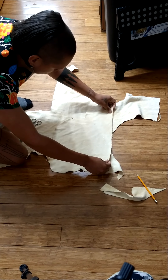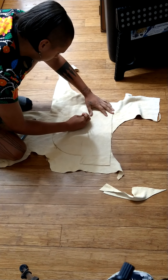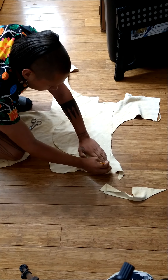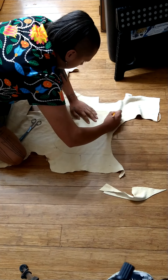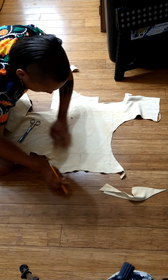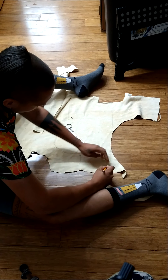Otherwise you might as well just go buy some store-bought shoes. I just need to add the ears on this side. It's not an exact science — making moccasins is an art, like anything else. I think of it as utilitarian art, which is the best kind for me.